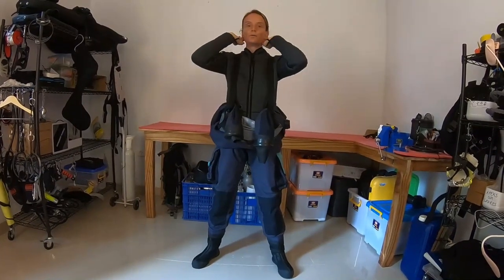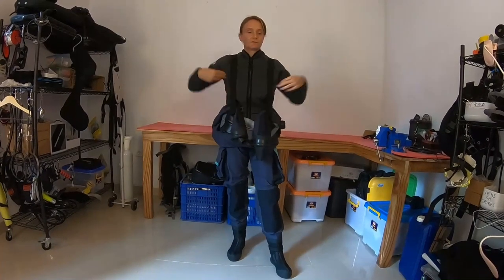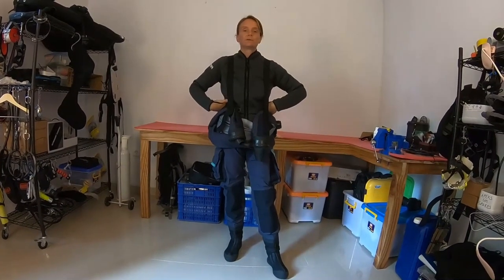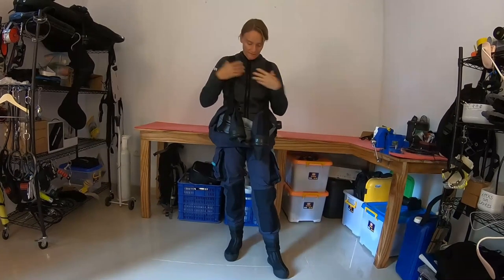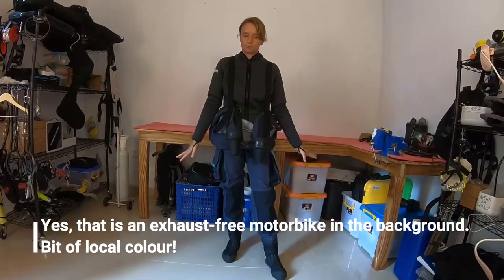This is how I would quite often spend a surface interval — with the suit half down so I can cool off a little bit. I'd probably open the undersuit as well and make sure my cuffs are away from the ground.